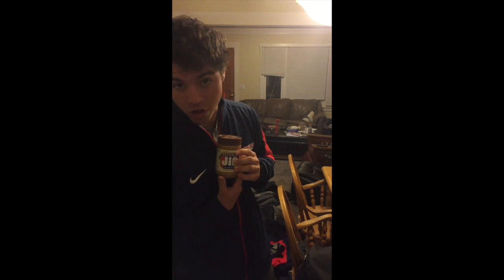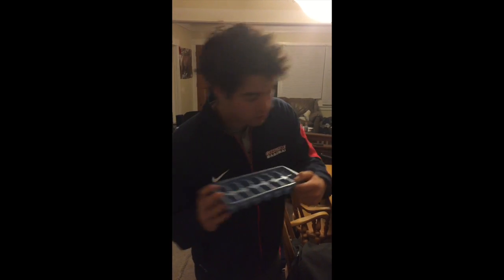We're going to make a smoothie including these ingredients: Muscle Milk powder, mixed fruit, 2% reduced fat milk, Jif natural crunchy peanut butter, ice, and baby spinach.